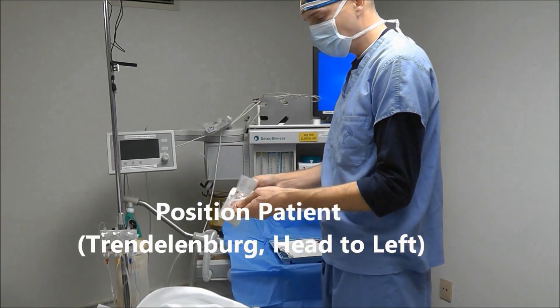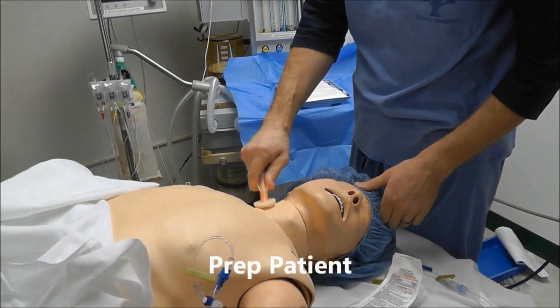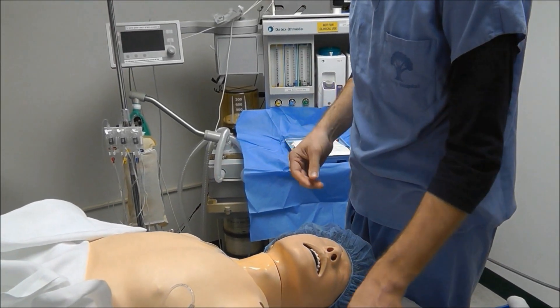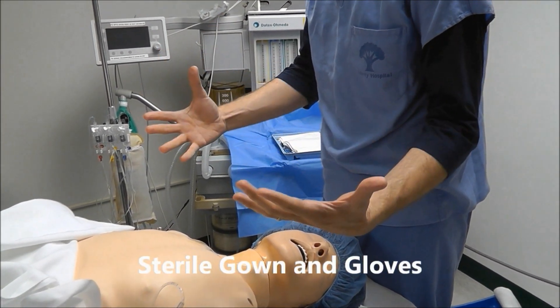Now that my kit's open, it's time to prep the patient. When I'm prepping, I start in the center and do circular motions and prep outwards. Now that the patient's prepped, I'm going to put on a sterile gown and sterile gloves.